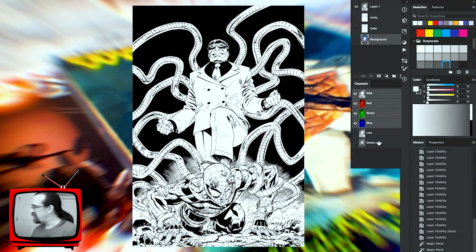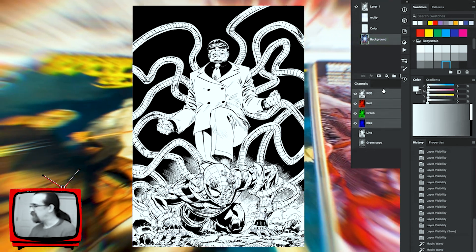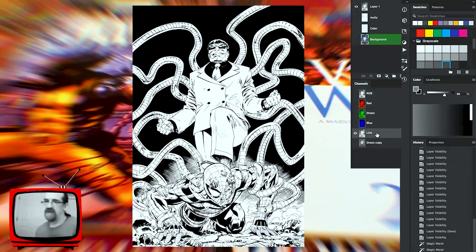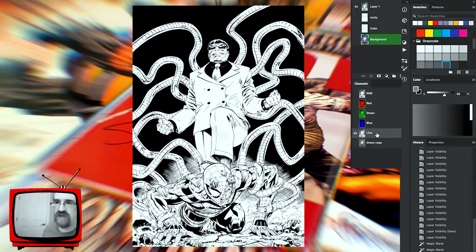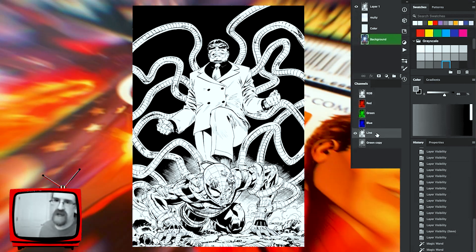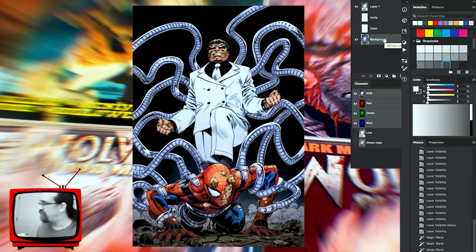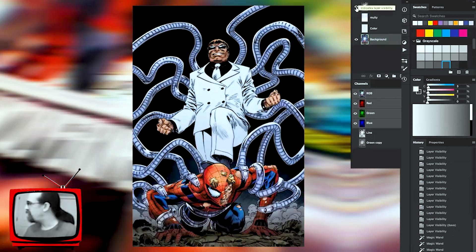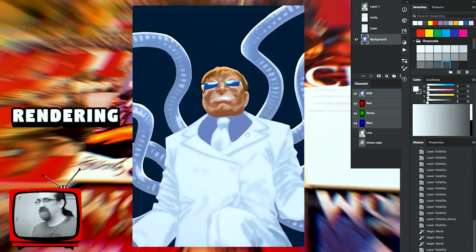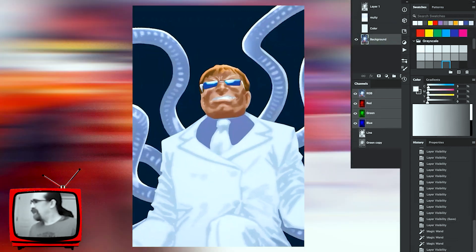I copy the green section of the channels down here — you can see it says 'green copy.' I also keep a copy of the line work so I can always go back to the original and reference it, making sure I'm doing it justice and not obscuring anything the inker did. I'll click on the very bottom background layer, and if I turn off the line work here you can see all my rendering.